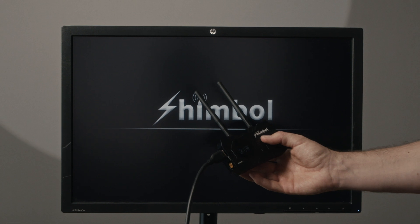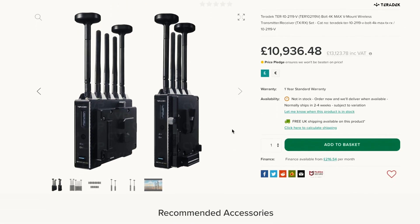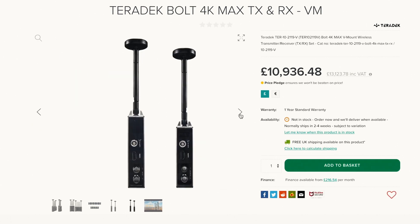There is a lot of competition in the world of wireless transmitters. Just remember, like five years ago we only had Teradek, which you could rent — it's extremely expensive to buy if you're an indie filmmaker or a beginner.